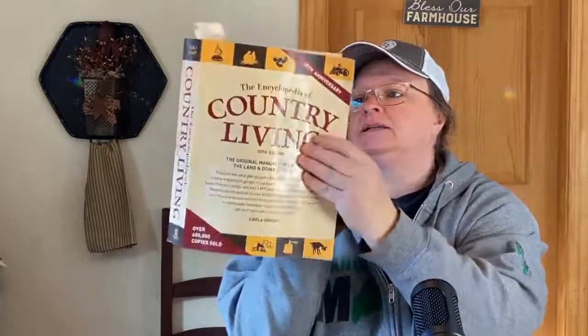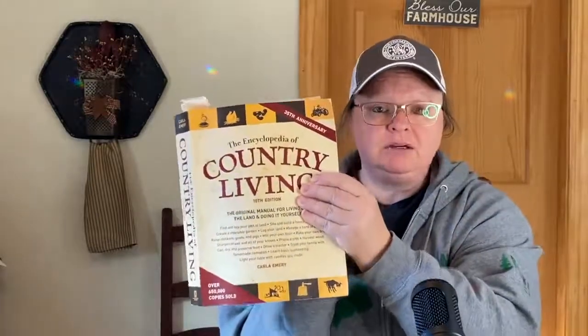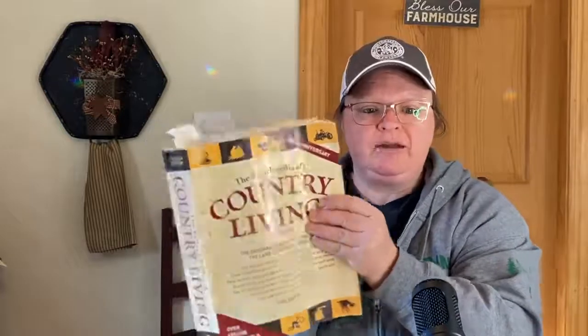I have this book, the Encyclopedia of Country Living — the original manual for country living skills. A friend let me borrow it a long time ago. I found it going through my books and figured I should probably look into it, see what's in there, and get it back to them. I found some good stuff in here that I've always wondered about, so if I wondered, maybe somebody else has too.